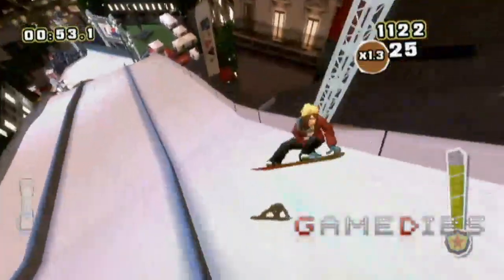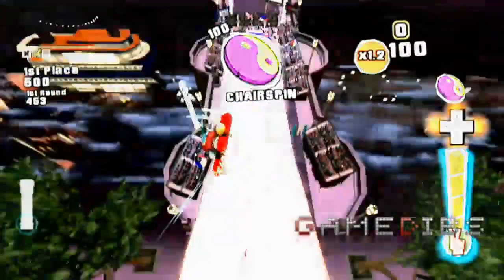The good thing about the Wii Motion Plus and the trick machine is that you can be super creative, you can show off to your friends, and you can push the limit of what you can do with the tricks.